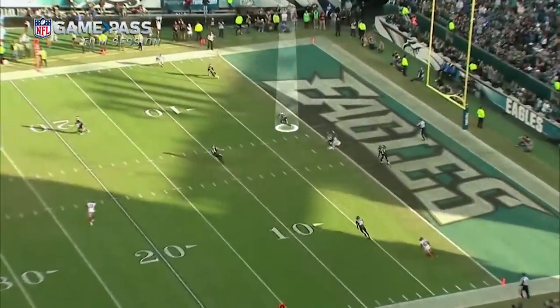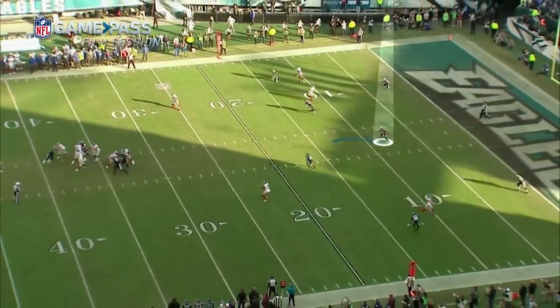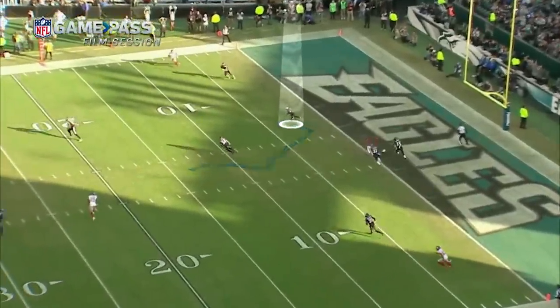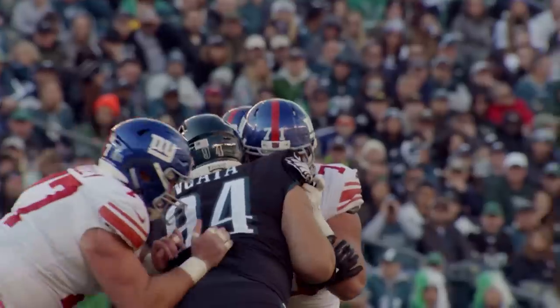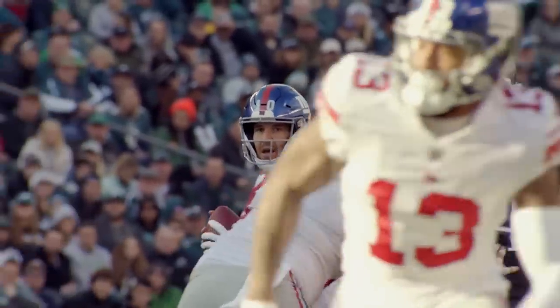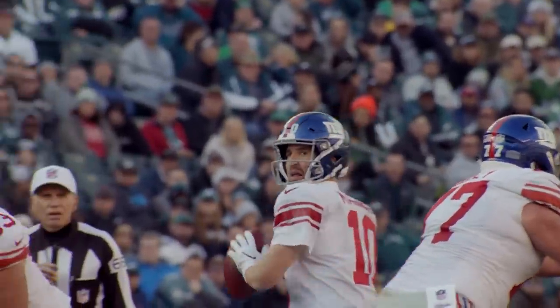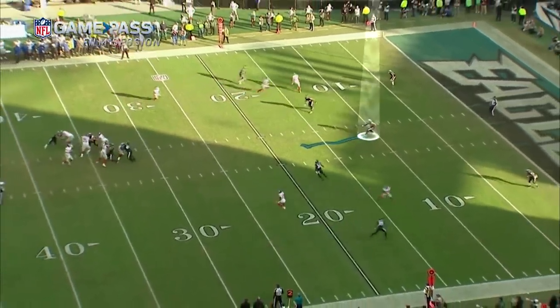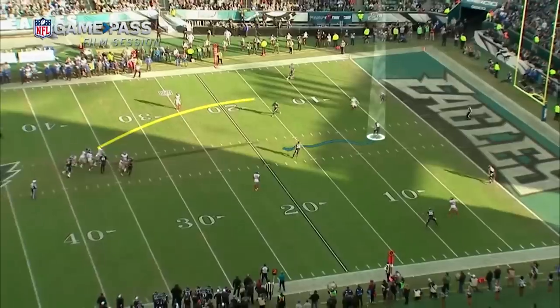Were you surprised he threw it? No. This little movement right here where I'm coming back this way leads him to probably believe he's getting that window open. He's probably looking to the right, which made me shuffle a little bit. Did you bait him? He didn't try to manipulate me at all — but I almost manipulated him. That movement gives him the idea that it's open. Backing up and being able to stay square allowed me to go either way, which ended up in a big interception.